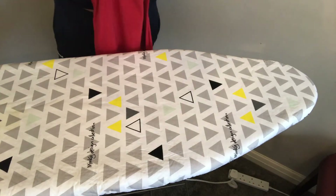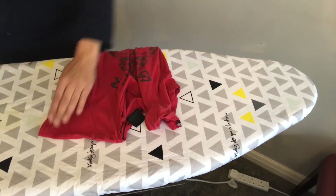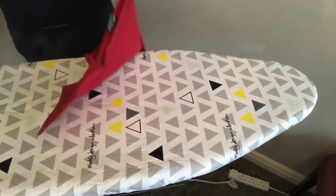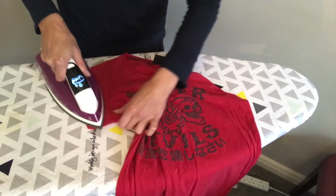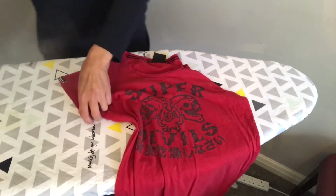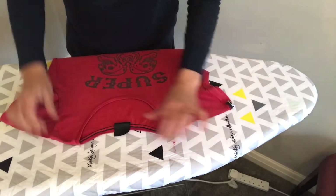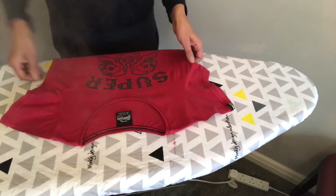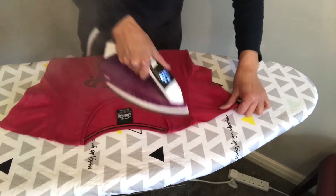This is the t-shirt video. Take the sleeve and flatten it by the seam, then take the other one by the seam. Put it flat on the board, label down, and from armpit to armpit you stretch it and then bring it down.